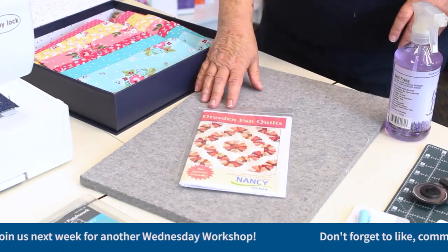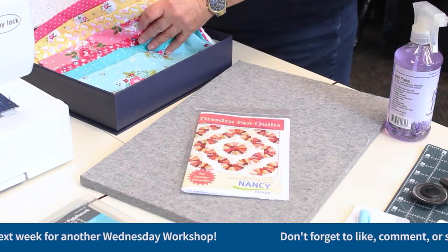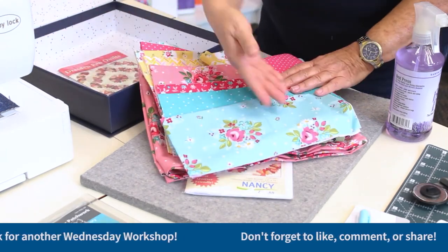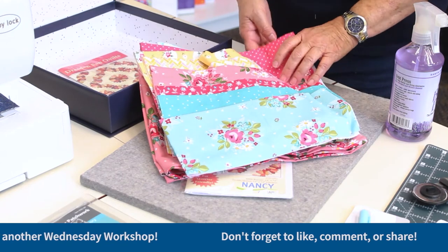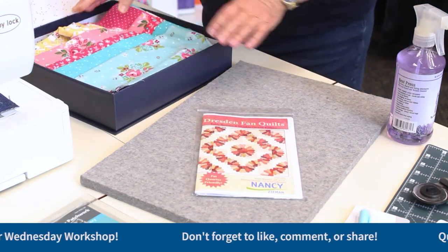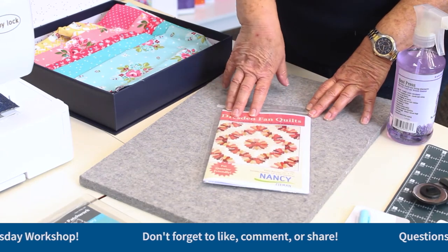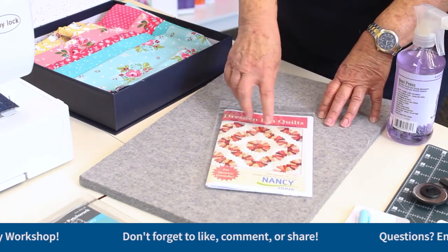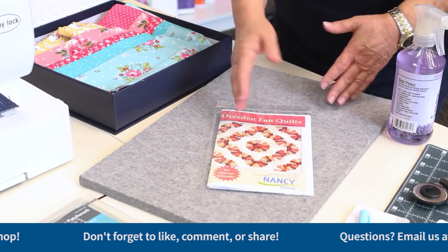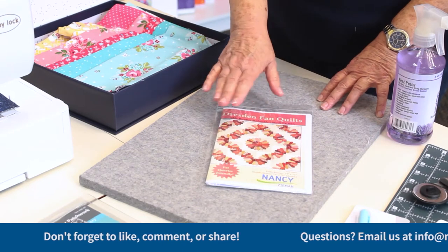I'm going to share with you what's inside the box. You're going to have a Dresden fan quilt pattern, 24 pieces of fabric to cut your fans out, your backing, and your binding. There's enough fabric to make a quilt, or you can do a table runner. What I'm going to do is make my table runner smaller — take four of these fans together and do a 48 by 48 table piece. You have a lot of options because you can do many different things with all of these fans.